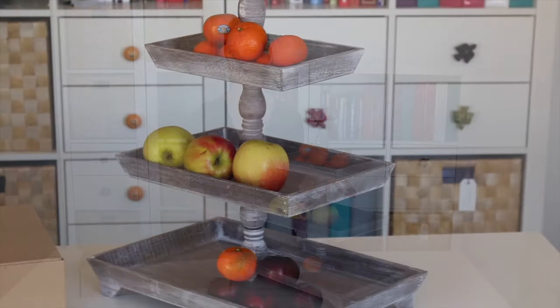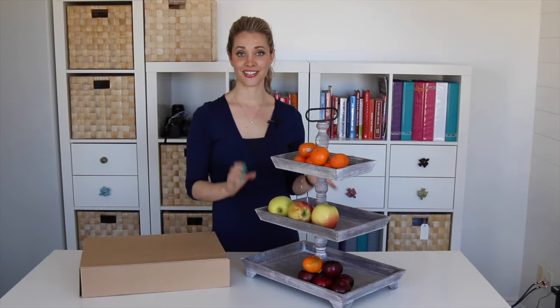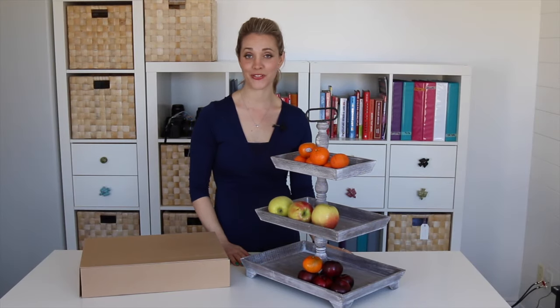Great for displaying fruit. Throw your keys in there, mail — a junk-type holder — but it's so fun to have around the house. This one will go fast.